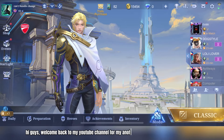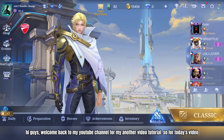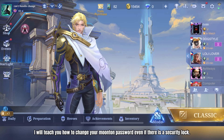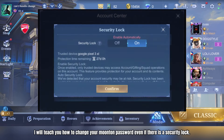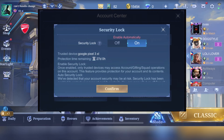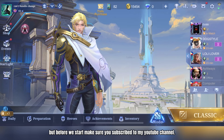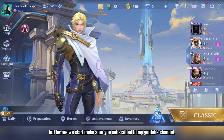Hi guys, welcome back to my YouTube channel for another video tutorial. For today's video, I will teach you how to change your Moonton password even if there is a security lock. Watch this video tutorial until the end so you know what to do. But before we start, make sure you subscribe to my YouTube channel.